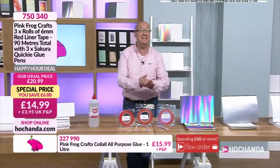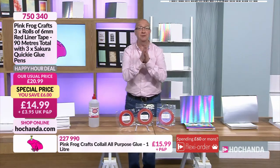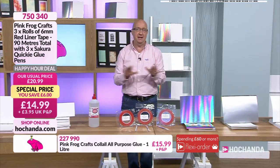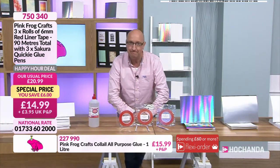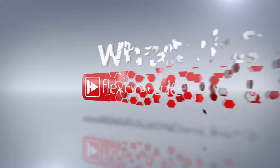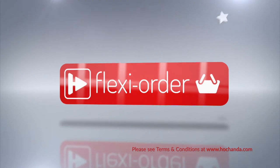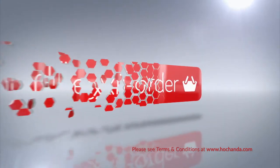Right then, spreading the cost is always a much better way than paying everything out at once. If you don't know about it, we have what's known as a flexi order. When you place an item on flexi buy in your basket, you qualify for flexi order, which means any other items you add to your basket will also be included in your flexi buy payments.